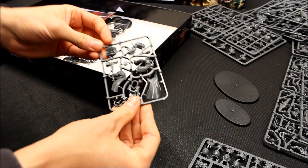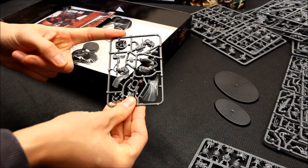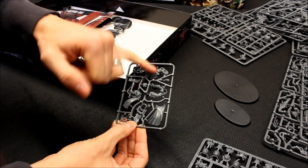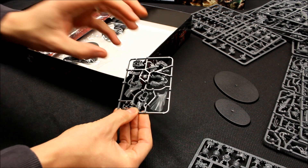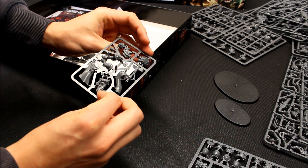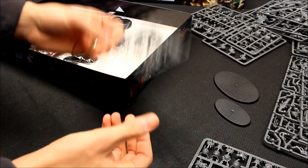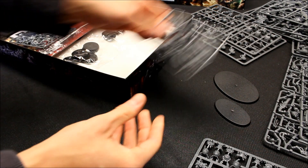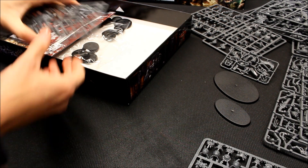Now the unique parts. The Terminator Captain — you're quite restricted with it; you get the Thunderhammer and the Stormbolter and there's not much leeway. But he is unique to this box and he'll have unique rules in the supplement booklet. Nice looking model, and if you're collecting Blood Angels it's nice to have a unique figure in your force.